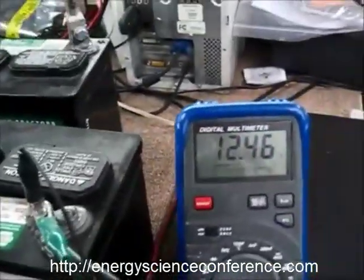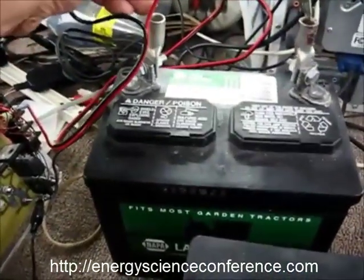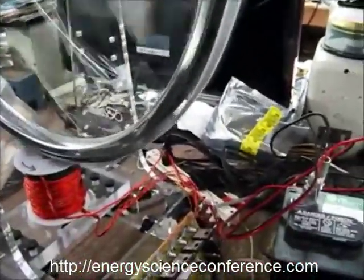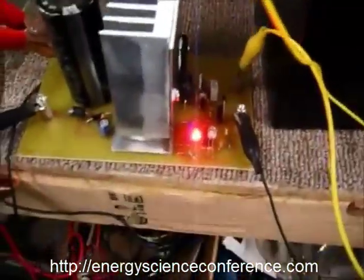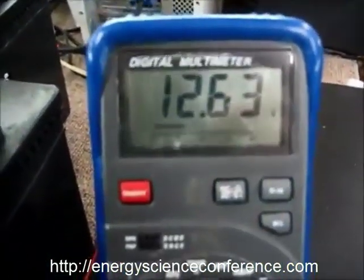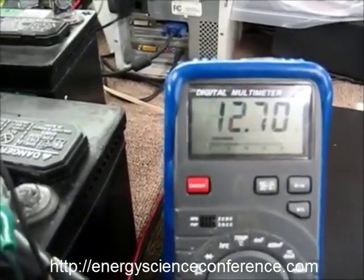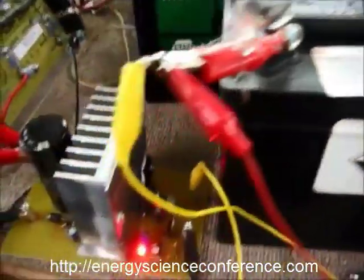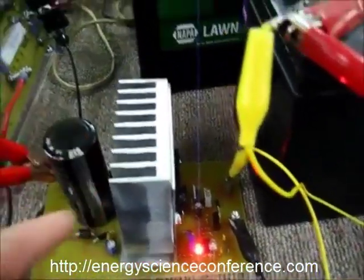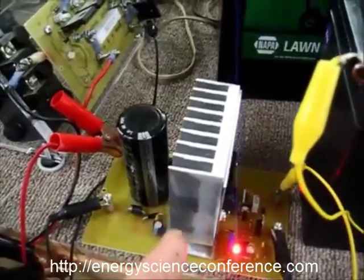We've basically taken out some power and the battery is recovering here. We're going to hook up the SG Machine and give her a spin. We're in the red here, and you can see what's happening to the battery. It's being controlled by the Linear Amplifier now, and it's being filtered. The output from the SG Machine in Generator mode is being filtered by a Beta Multiplier.